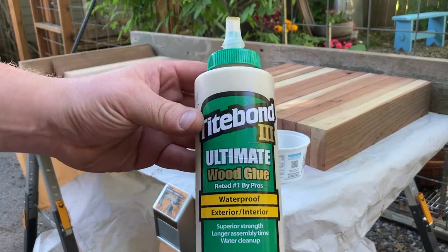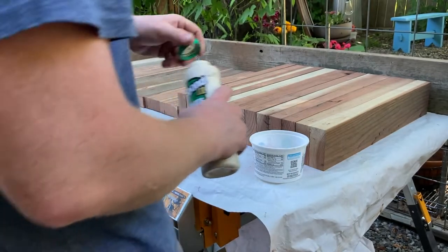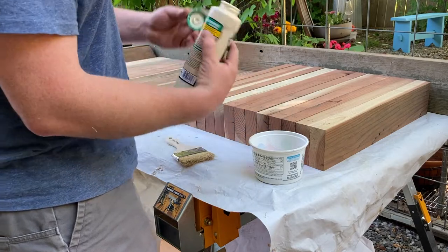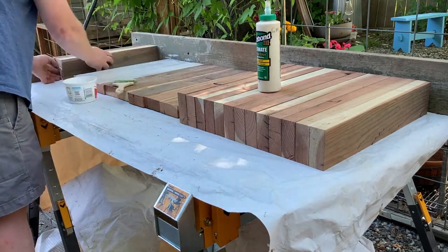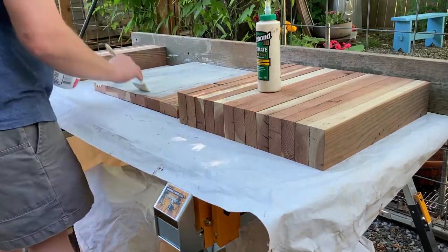I use this Titebond number three — it's exterior grade waterproof so you can use it outside. This is what I use to glue the bench top together. I use a cheap three-inch brush just to spread the glue evenly to ensure full coverage. I was actually able to wash this brush out and use it again for a future project.